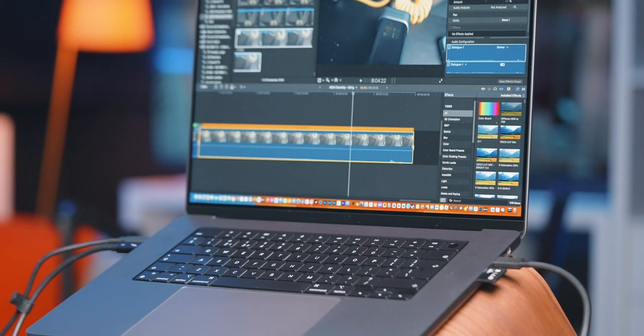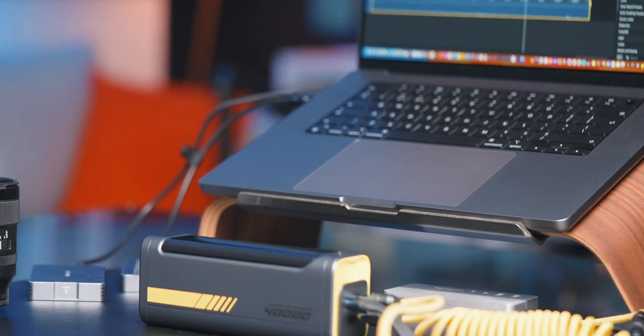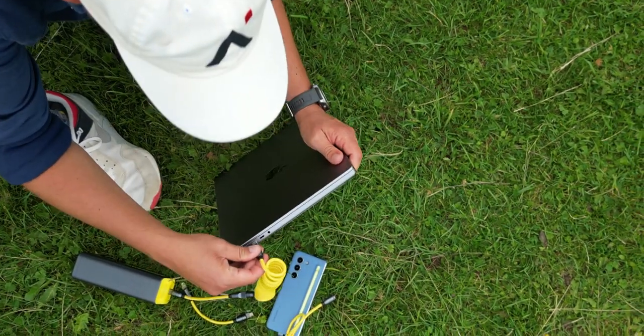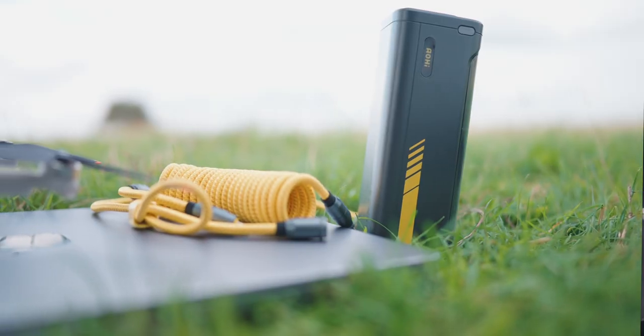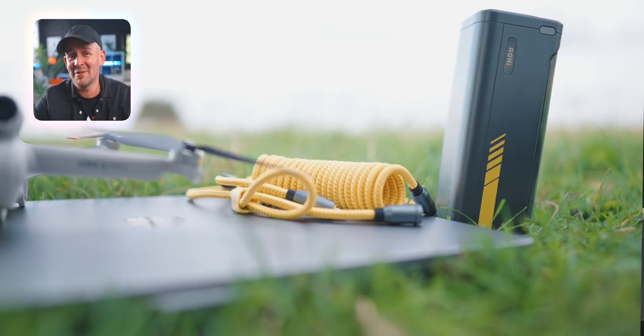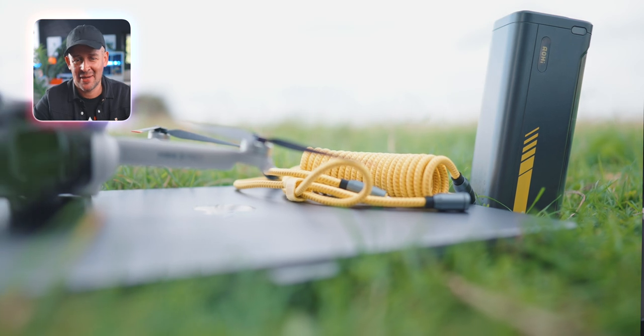I was actually on holiday recently and I forgot the charger for my M1 Max MacBook Pro. And if you're watching this video, it's thanks to the Starship, because I edited some of this video whilst on holiday using this to charge my MacBook. I was really panicking, but I was so glad I brought this with me. Not even kidding, this power bank helped me juice out my MacBook.